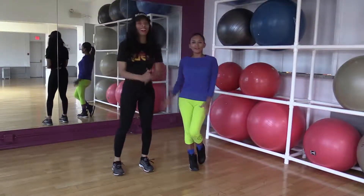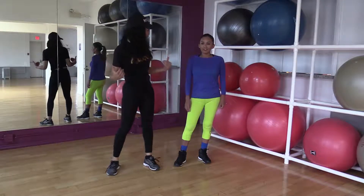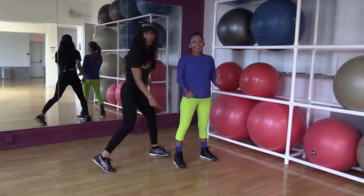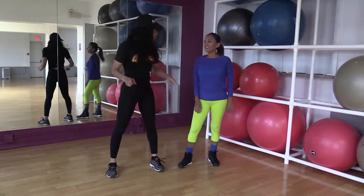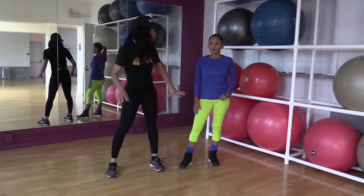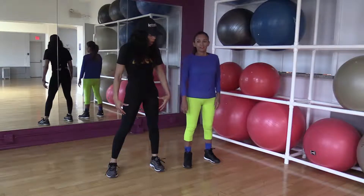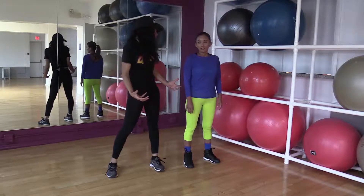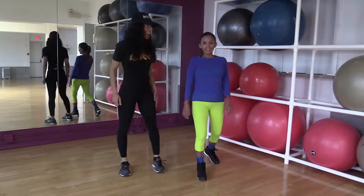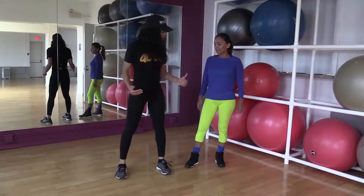Hi everybody, welcome back. Hopefully you went through the lower body or the upper body exercises. Now it's time to focus on that lower body, because once we injure the lower body, a lot of people are out for the count. They think they can't do their upper body, which they can — but our legs are really a big foundation for our fitness. We've got to take care of these, so let's go ahead and start.